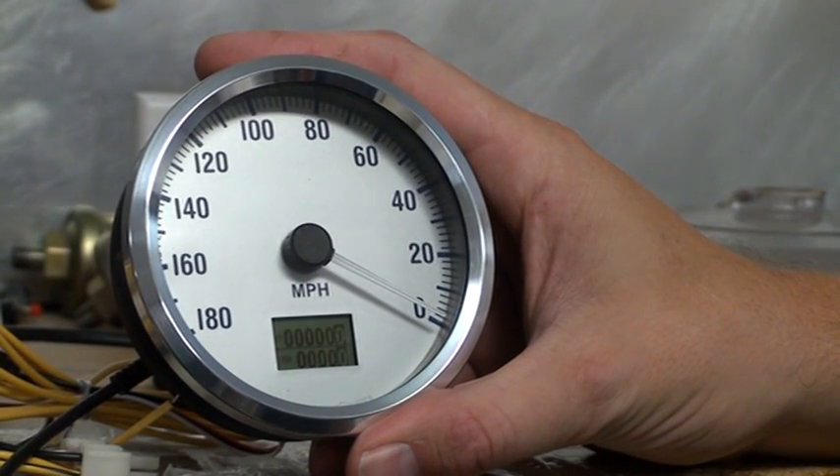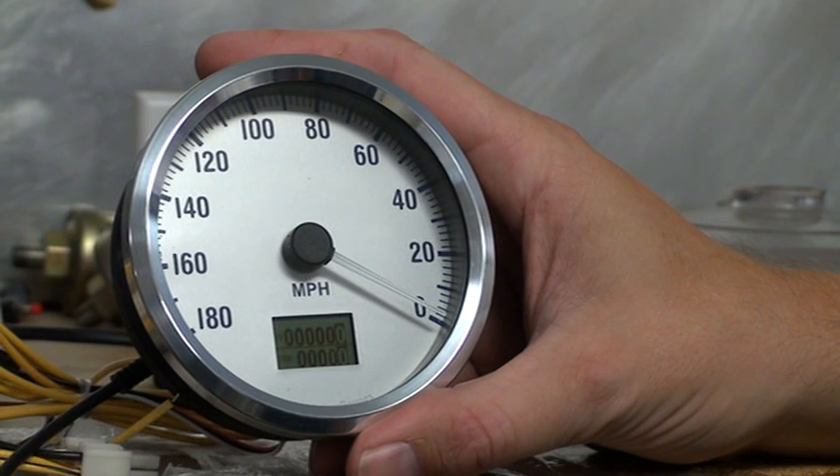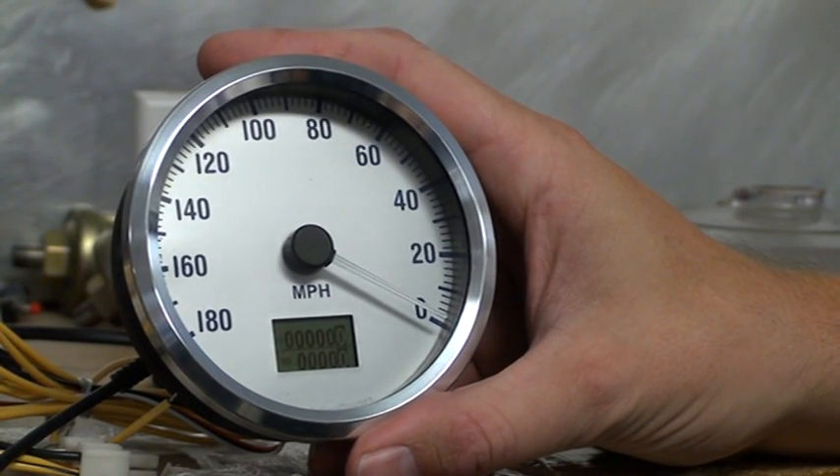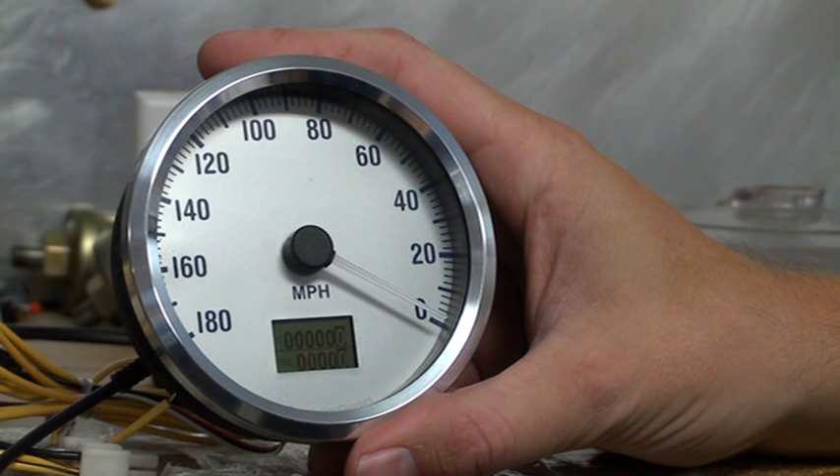This is our speedometer, and I want to take a second and show how the LCD menu works. You can see we've got the power on to the speedometer. When you first hook up the speedometer in your car, you've got the center wired up to the speedometer correctly, following the instructions, and you've got power wired correctly to the speedometer.